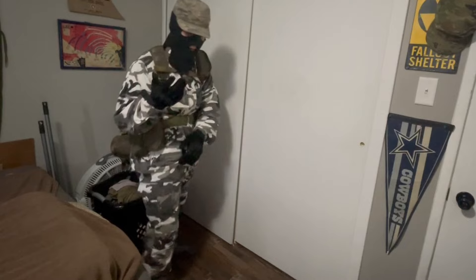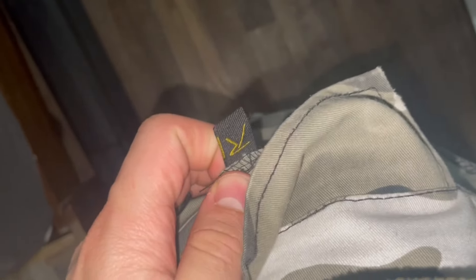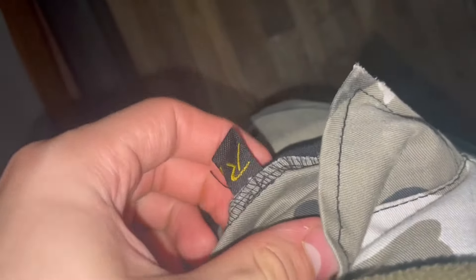About three days after finding the school ID, I looked in the back pocket and found a Rothco tag — it's at the bottom of the left pocket. I checked the right pocket too — the Rothco tag is only in the left pocket, which is interesting.